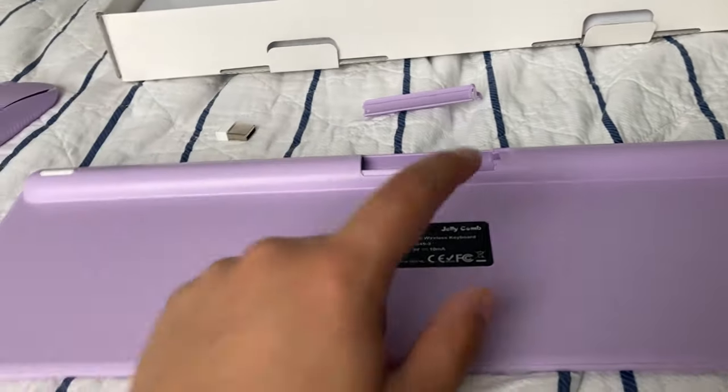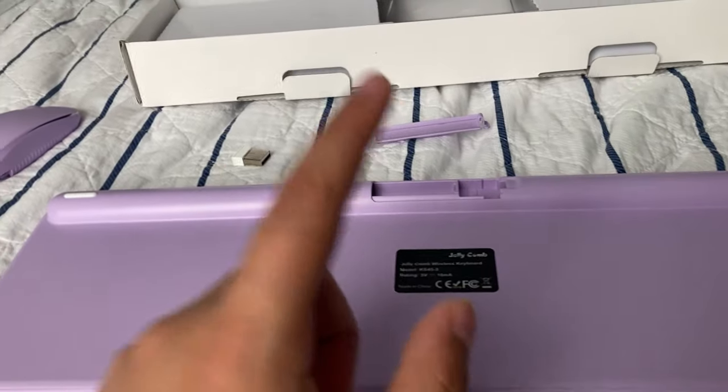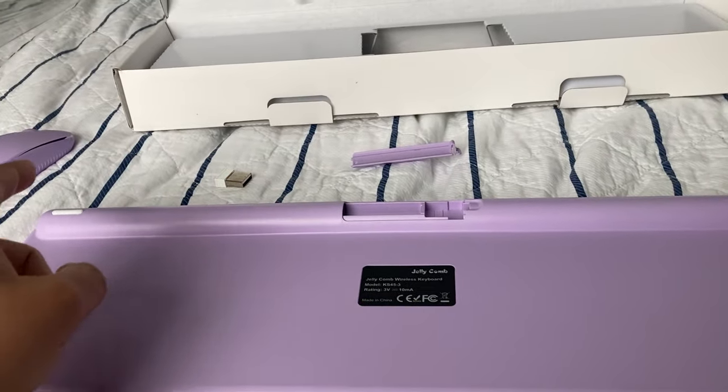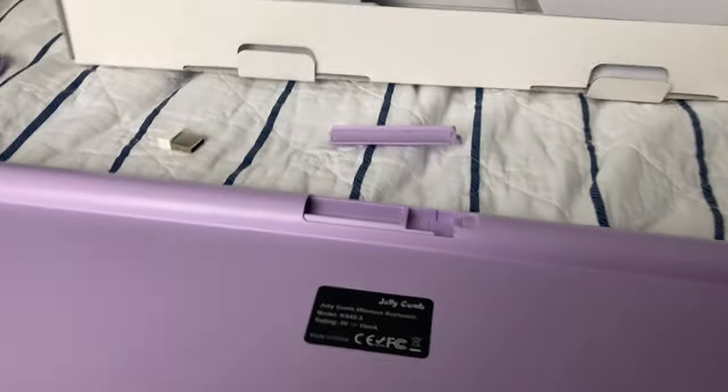As the description says, we need one double-A battery and two triple-A batteries. I have the triple-As, but I'm going to have to open a TV remote to get the double-A one.